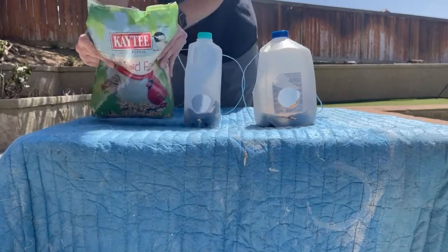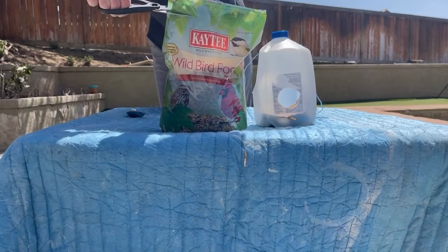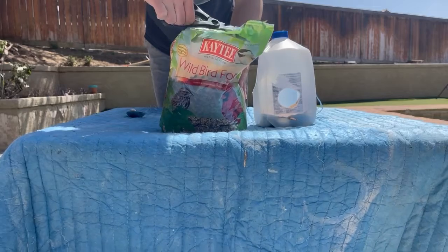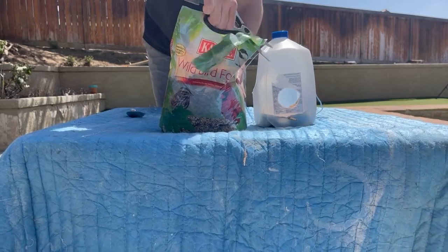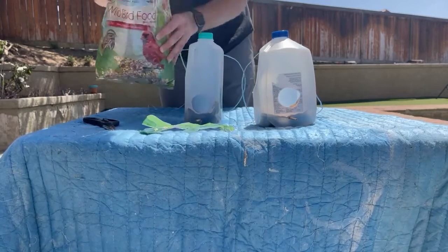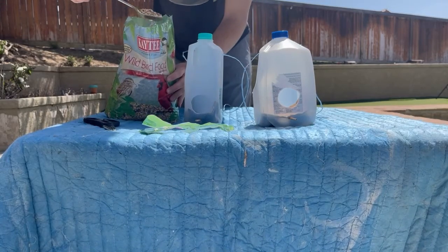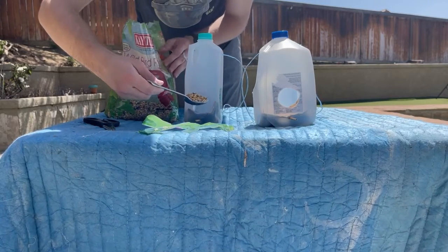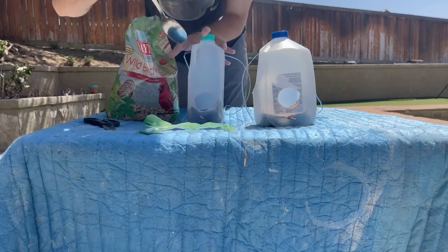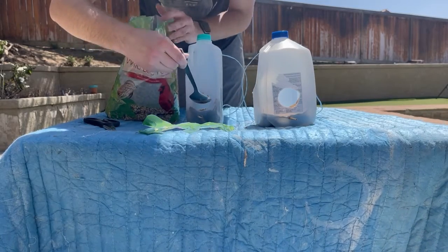Next, we're going to fill the base of these with some birdseed. What you're going to do is basically get any spoon or anything like that, and you're really just going to try and fill this up. So exactly as I'm showing you, we're going to be scooping this in. If you're using a smaller spoon than what I'm using, it should be a lot easier. Again, if you do spill any birdseed, it is birdseed — as long as the table is clean and no other debris will get in with the birdseed, you should be able to just scrape up anything that you drop and pour that into the birdhouse along with it.